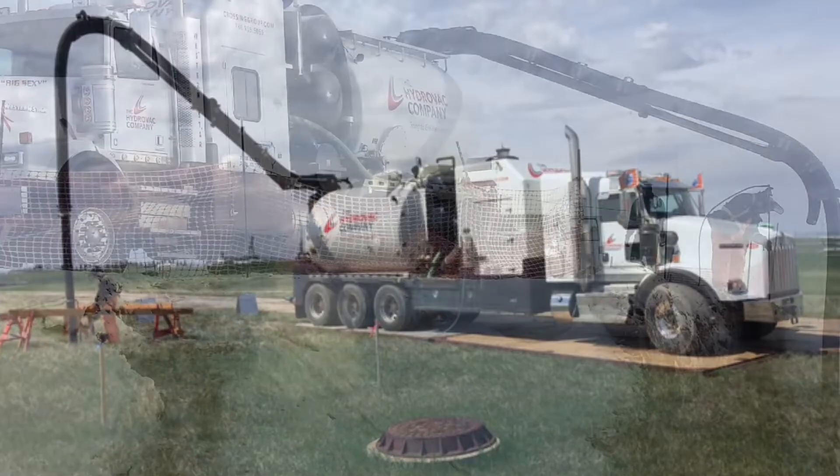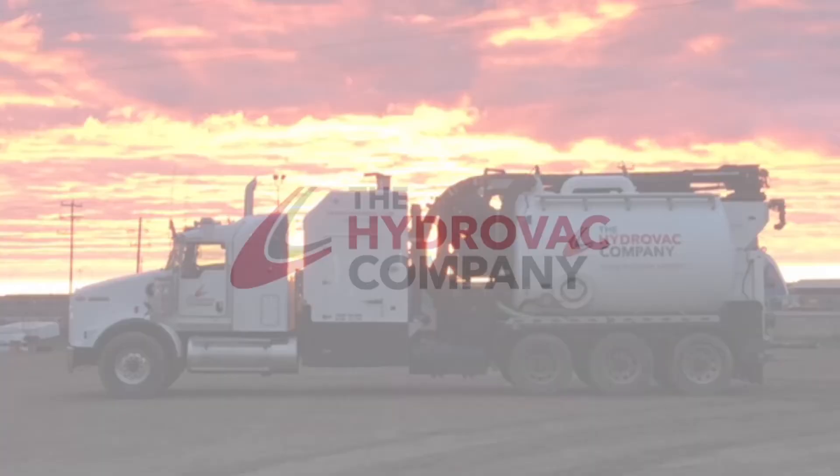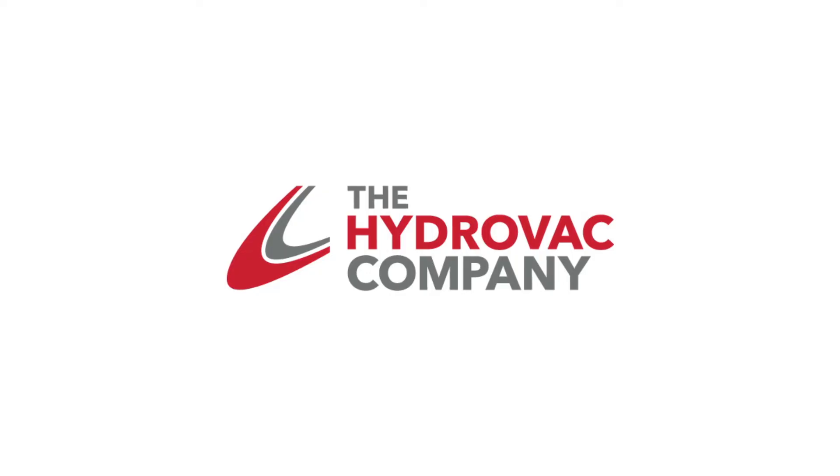With our advanced fleet of Hydrovac trucks and our highly experienced and skilled team, the Hydrovac company offers the best hydro excavation solutions available in North Central Alberta. We look forward to working with you on your next project.